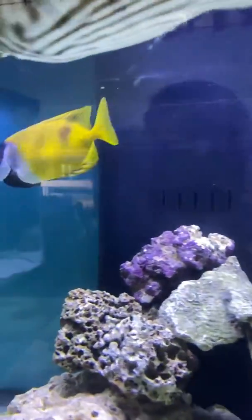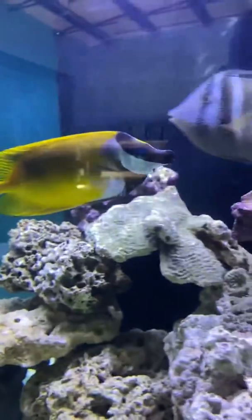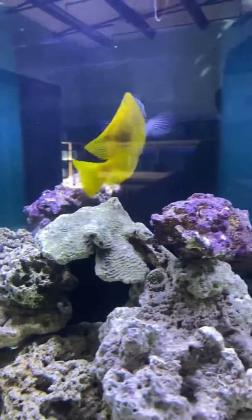If you have any interest in purchasing this fish, feel free to give us a call at 774-215-3311, or check us out at AllThingsAquaticStore.com.